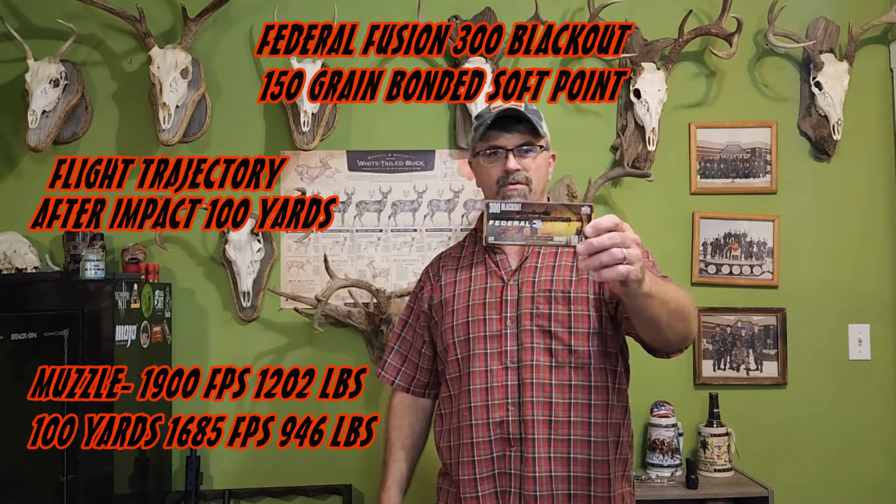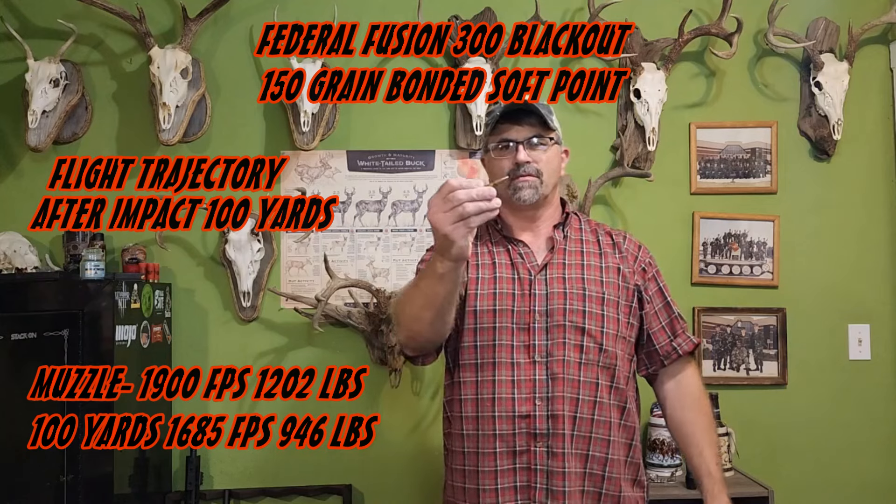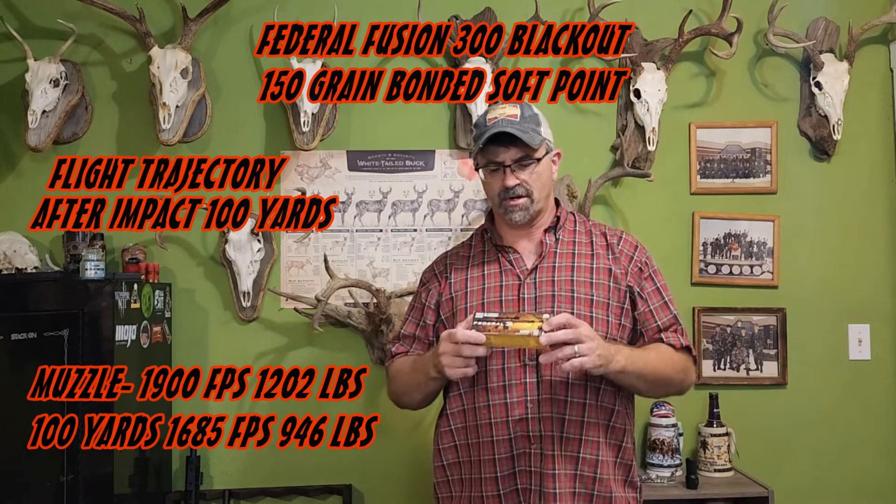All right, here we go. We got the Better Oil Fusion 300 Blackout and we're going 100 yards. We're doing the water trajectory test.